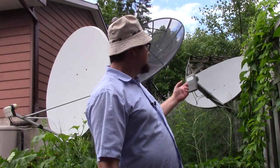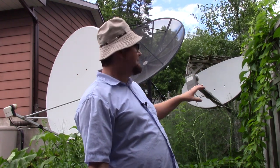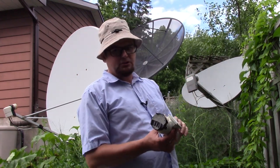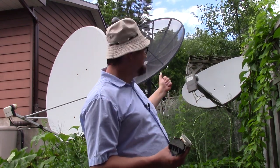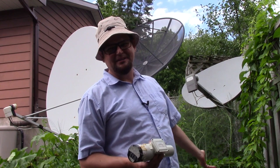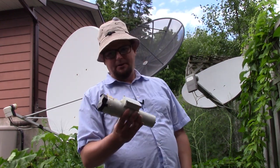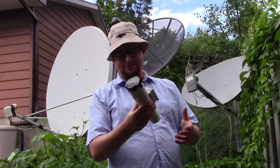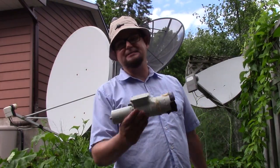One of those weaker transponders where a dish like this one repurposed for Galaxy 19 is not necessarily going to work very well for KU band. Here in Canada, you can find lots of dishes that look like this, and you can get a few of the KU band channels on that. But when you get into C-band, the thing about C-band — I keep saying this and I can't emphasize this enough — bigger is better.